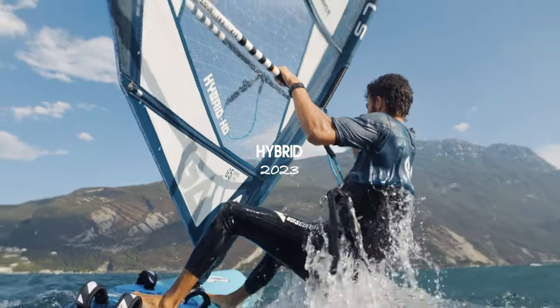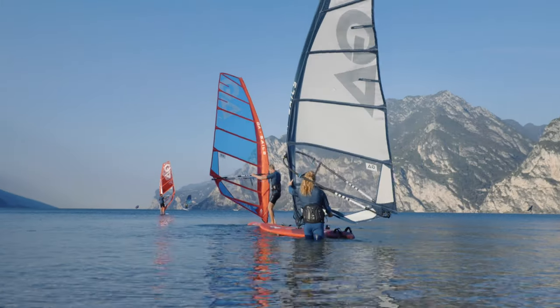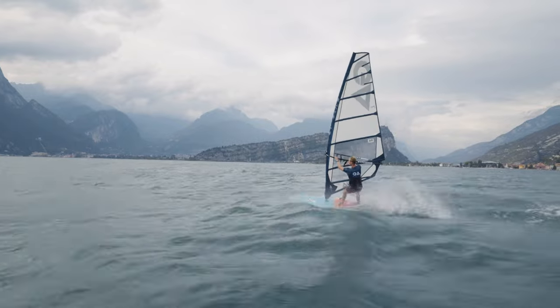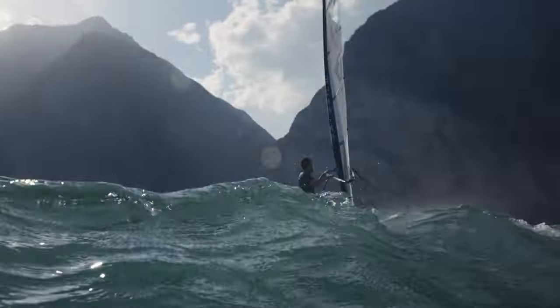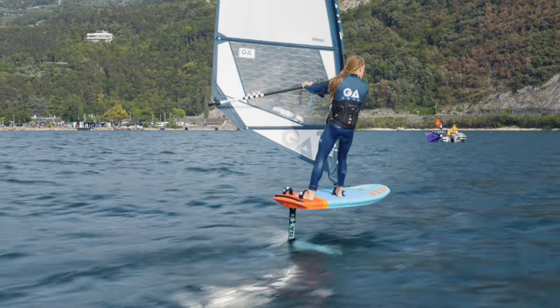One sail line for all circumstances, the hybrid adjusts to your requirements and provides agility, control and power in waves as well as bump and jump or flat water conditions.